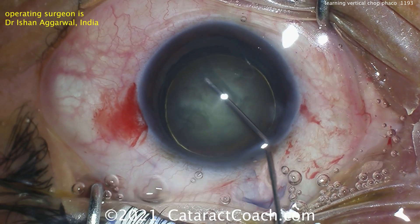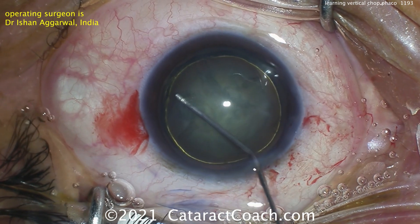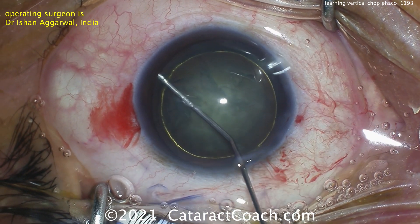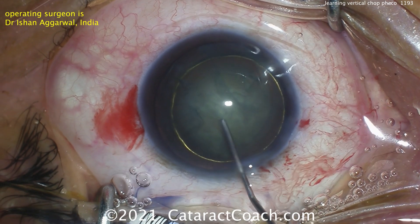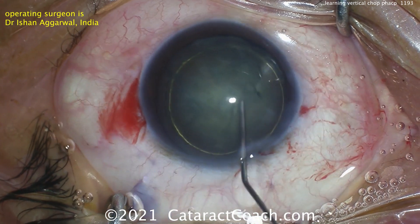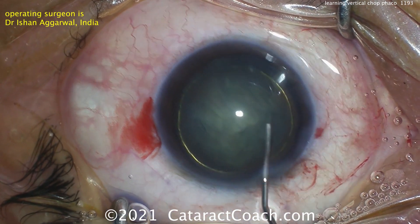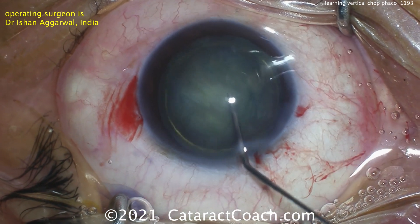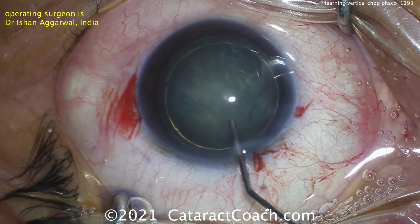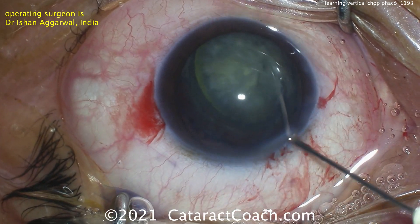Here's the case. You can see the hydrodissection being done — a good amount of nuclear density there. Vertical chop is significantly easier if the patient has at least 3-plus nuclear sclerosis. If the lens is very soft, like 1-plus NS, it's actually difficult to accomplish that. So this is a decent amount of nuclear sclerosis. You can see hydrodissection is done. The golden ring of hydrodelineation is present, and the nucleus definitely spins, so that looks great.